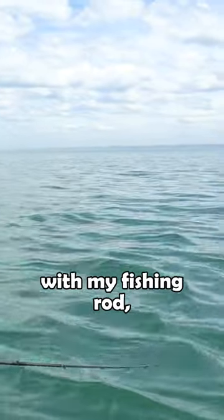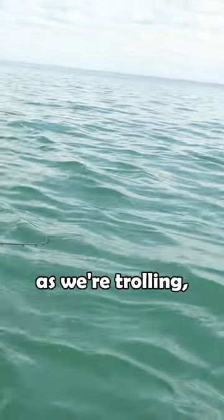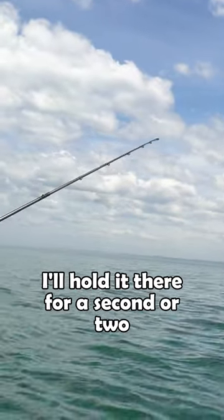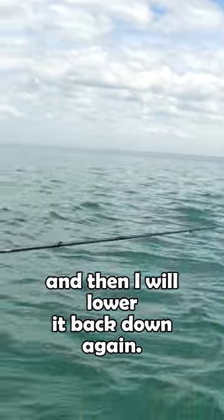And the fourth thing I'm doing with my fishing rod: I'll keep it down like this, and then as we're trolling I'll just lift it up, hold it there for a second or two, and then lower it back down again.